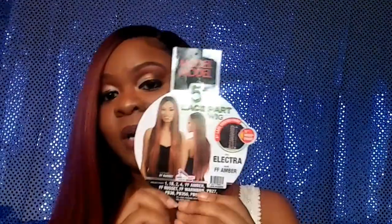Everything wants to act all bad today — my camera, outside noise, inside noise, everything. But I'm not going to give up today. We got the wig review, and this wig right here is the bomb. She is Miss Elektra by Model Model. This is how she looks.